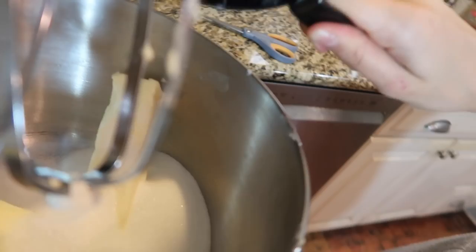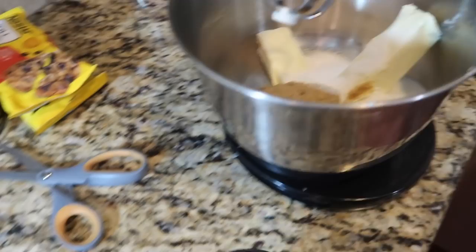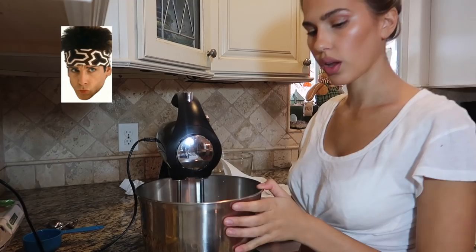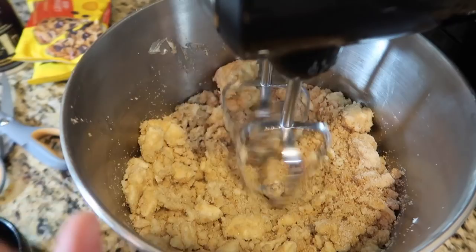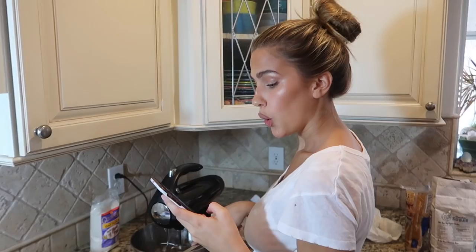One cup of packed brown sugar — these are not at all healthy cookies, these are just the fun holiday cookies. We just beat this together. It's not going too smooth, it still looks a little chunky, but I'm just gonna keep going and I'm sure it'll get better. The next step is to add two eggs.